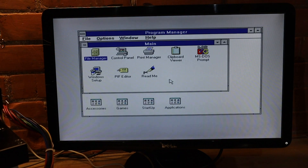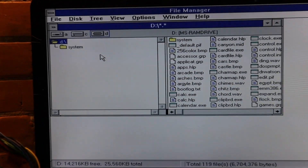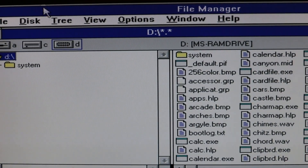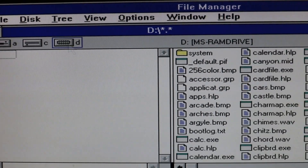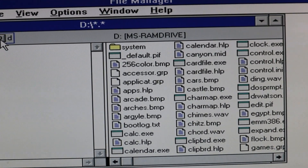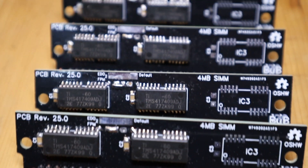By loading all of the Windows files into a RAM drive, I'm now running Windows 3.1 from RAM. I look forward to experimenting with RAM drive and trying it with some music software to see what happens. Very special thanks to Bits and Bolts for providing all the information on his incredibly awesome channel.